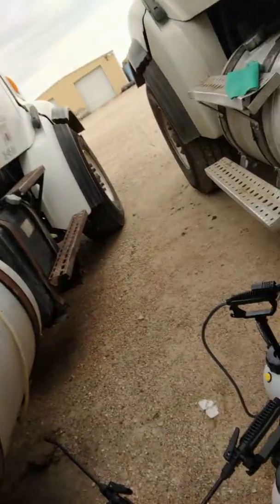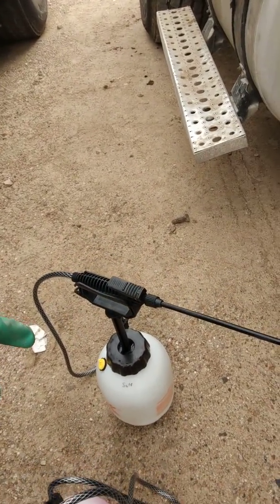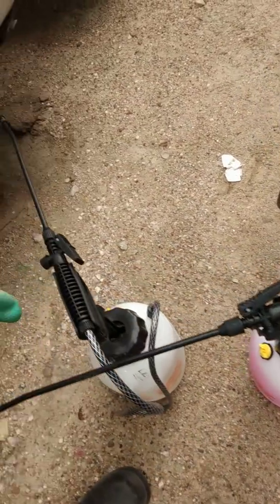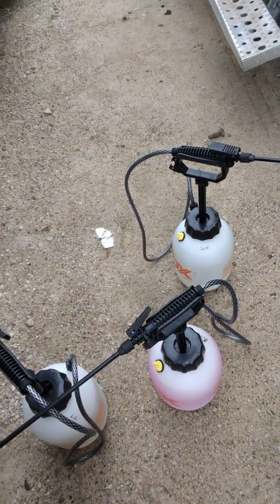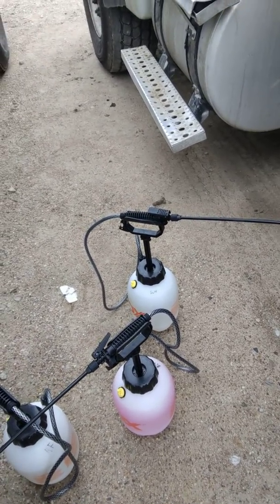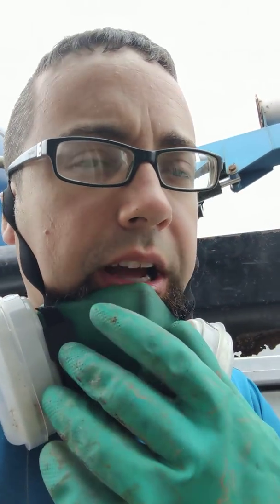So what we have are the following: a sulfuric, an ammonium bifluoride, and hydrofluoric. None of them are a concentrate, they're all pretty diluted, but they're diluted into the form of how they need to be applied.